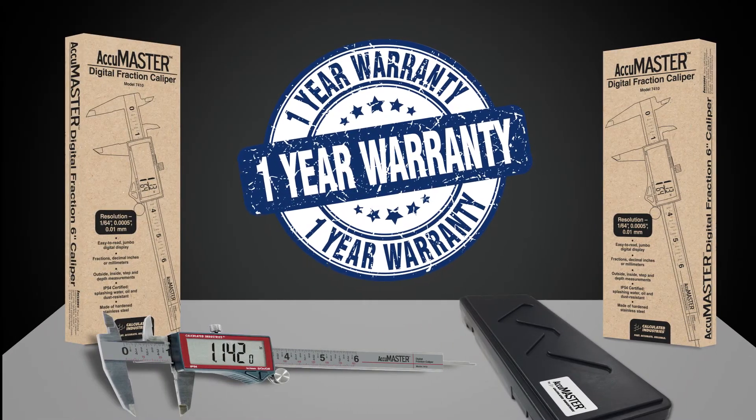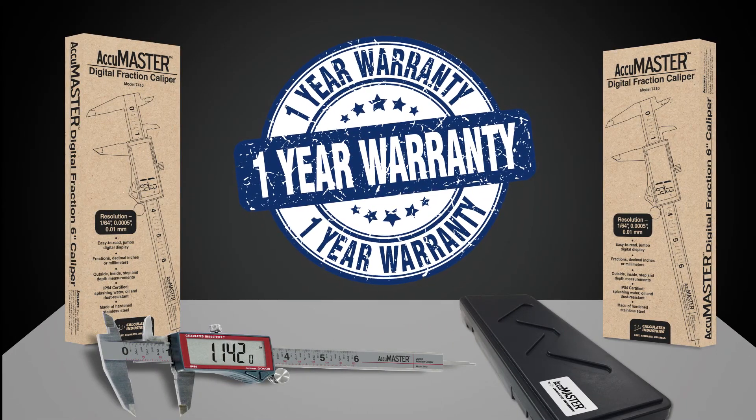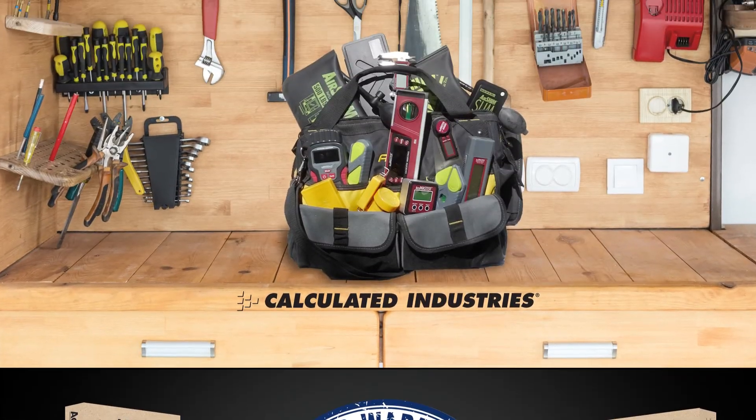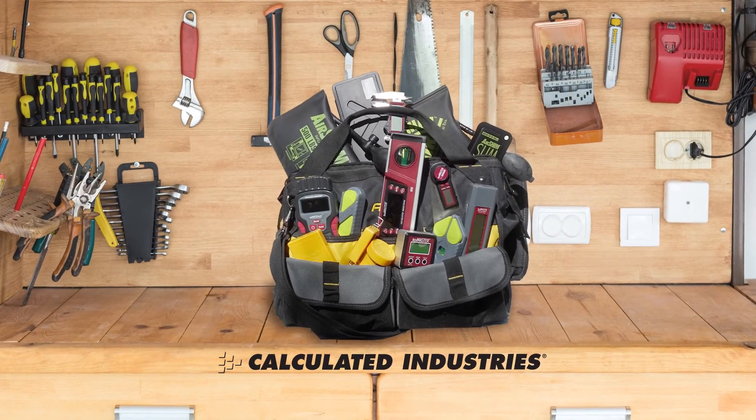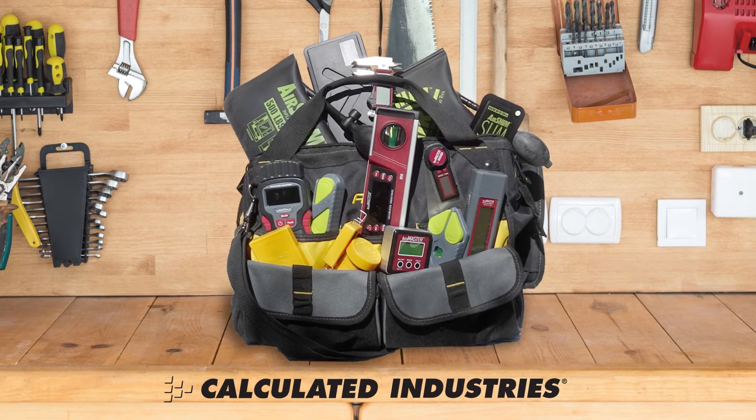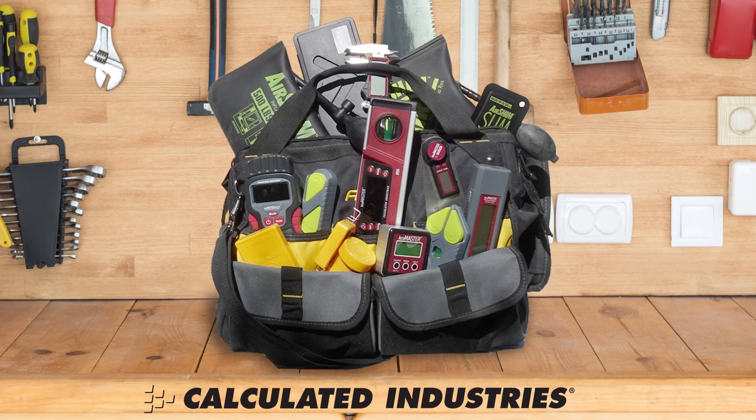AccuMaster Digital Fraction Caliper comes to you from Calculated Industries and is backed by a one-year warranty. Buy with confidence. For over 40 years, we've provided accurate and durable tools to millions of customers, helping them to work faster, easier, and more accurately.